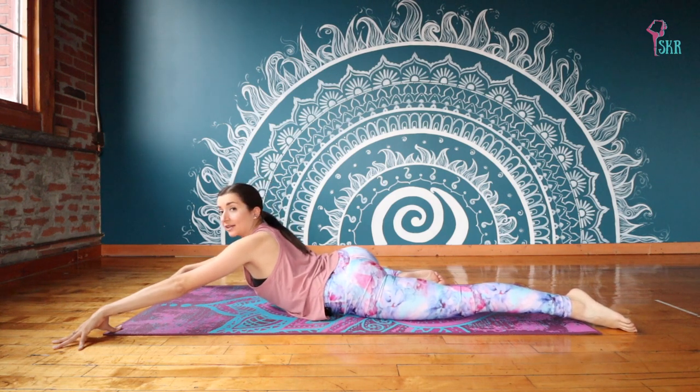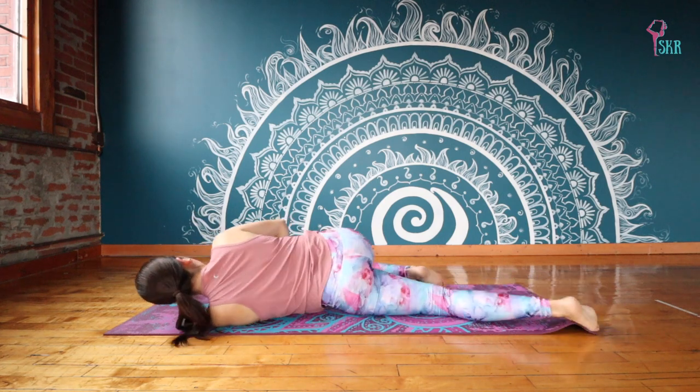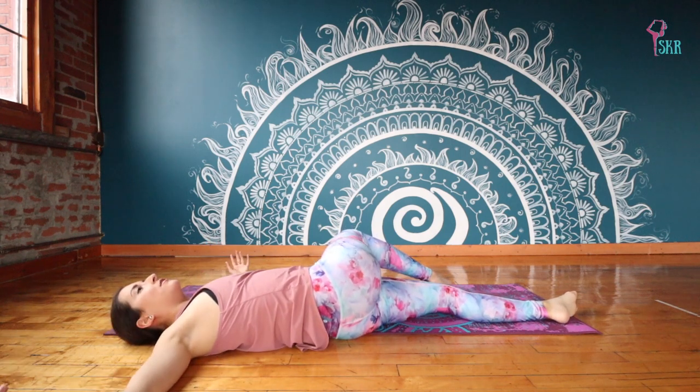And this time we're going to take our left hand, cross it under the right. And this time rolling over onto the left side. That right knee might lift. We're anchoring our shoulders down.